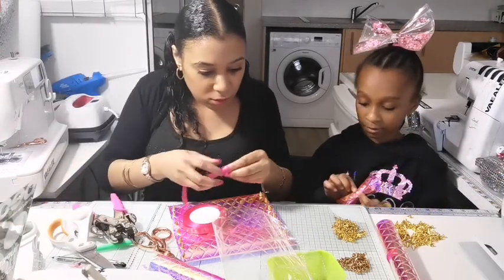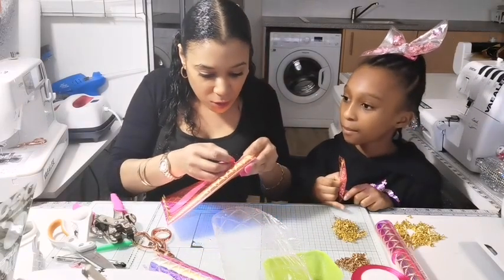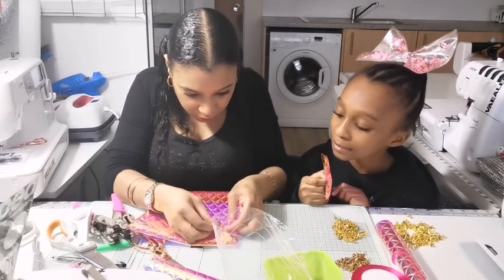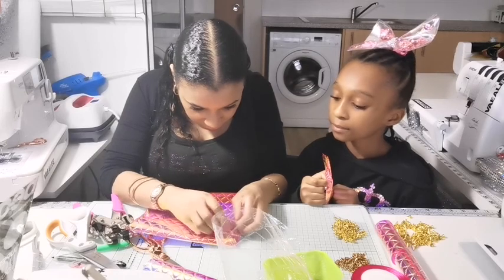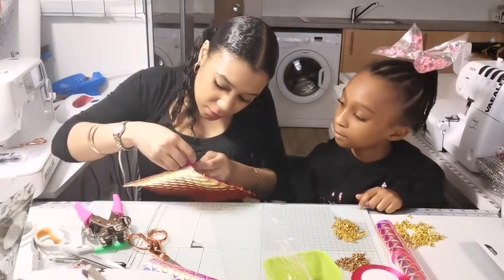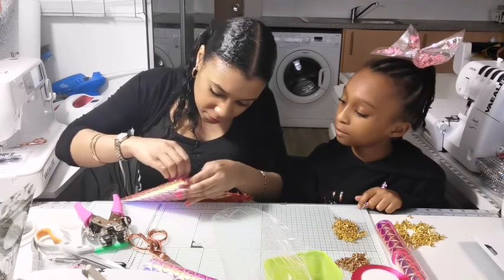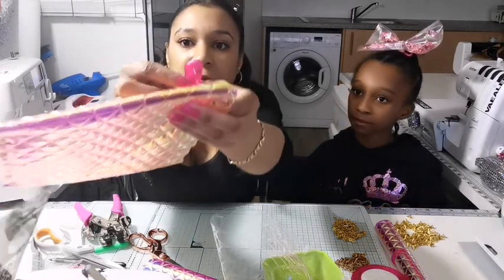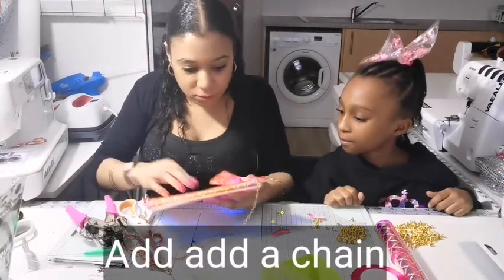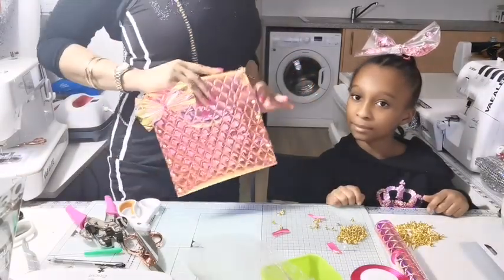I should have probably got this a bit longer. So this is what we're going to do — mistakes are for a reason. We're going to feed both parts of this ribbon into the hole I accidentally punched, and then we're going to leave it in a loop. Then we're going to put our bow through the loop. And it's all done. So here we have ladies — our holographic pink bow baggie and some matching earrings!